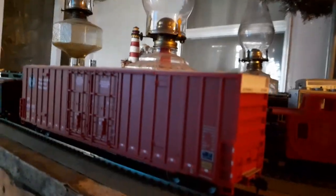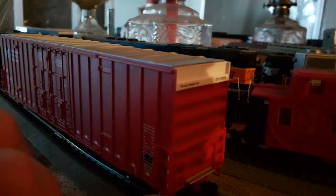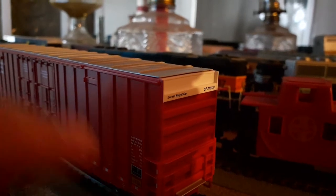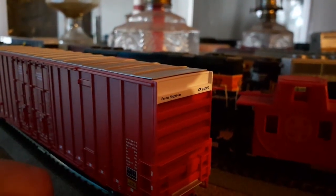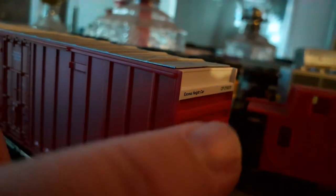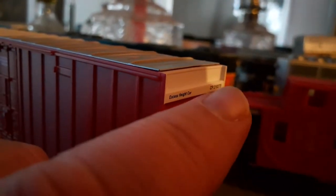Very nicely done. You have your ladders here. We have a platform which I thought might have been etched metal, but upon further review it's actually a plastic molded-on piece part of the car, but it looks really, really good. And of course you have the decaling right up here — it looks really good where it says 'excess height car,' and then you have the CP initials and the road number.